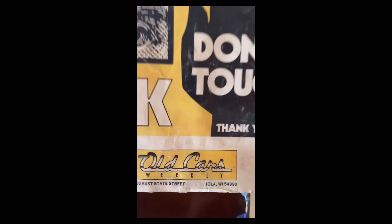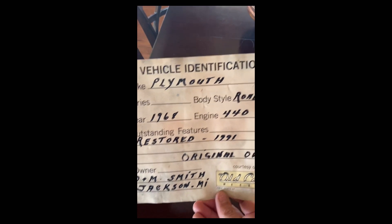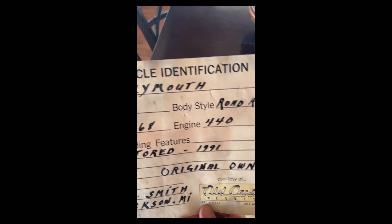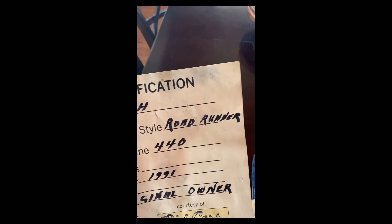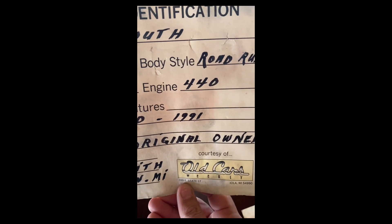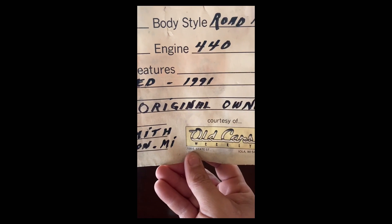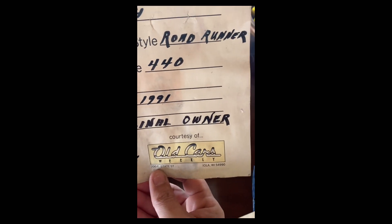Old Cars Weekly. Here's a vehicle identification — Plymouth Roadrunner 440, restored in 1991 by the original owner, DK Smith, Jackson, Michigan. So it looks like the restoration was done in 1991.